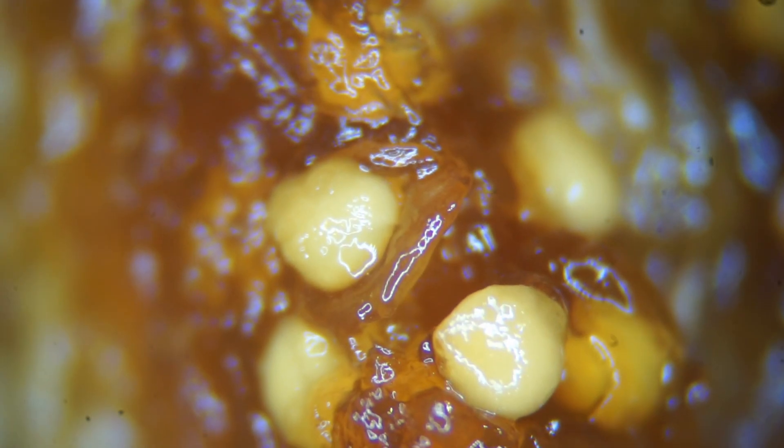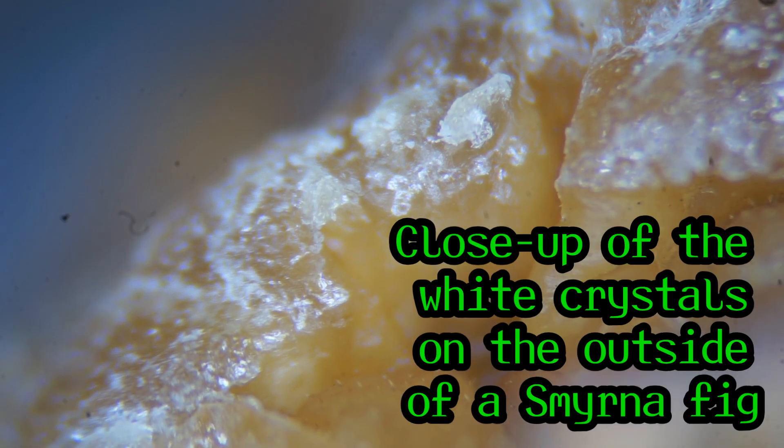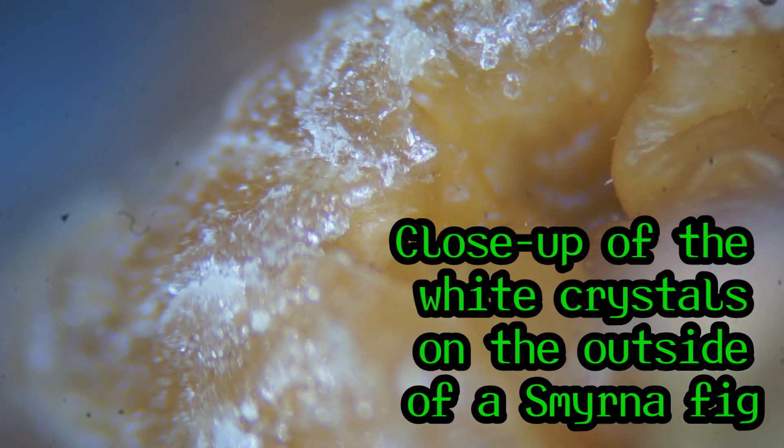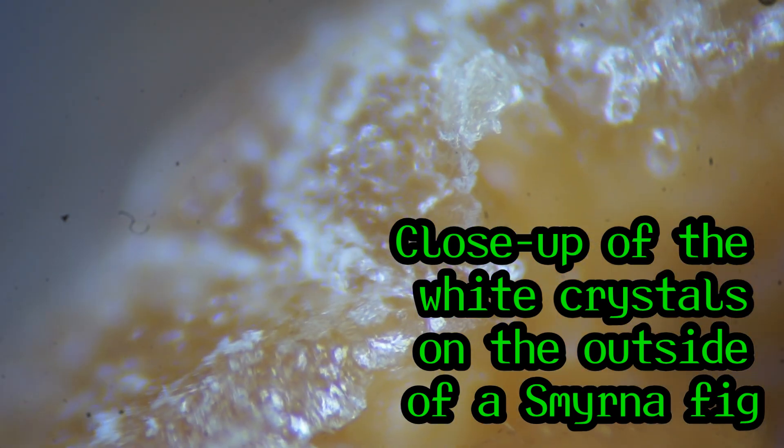Furthermore, when the fig is truly ripe and as it dries, some of the sugar will crystallize on the outside, causing the fig to look like it has a coating of white powder. One person posted a complaint on Amazon that some of his figs had white mold on them, so he discarded those.